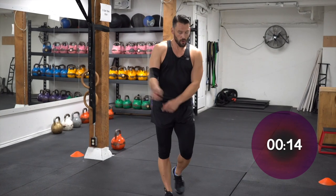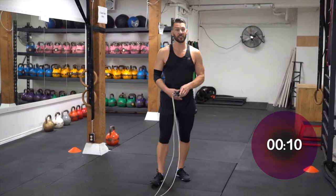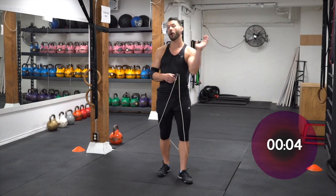Bounce it. Whoo! You can tell these are effective. I've done hundreds of these and it still gets you puffed out, which just shows you how awesome jump rope training can be. It's very versatile for all fitness levels — beginner, intermediate, and advanced.